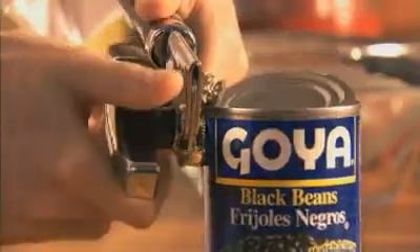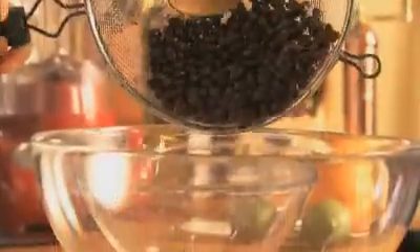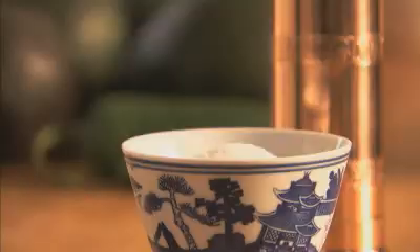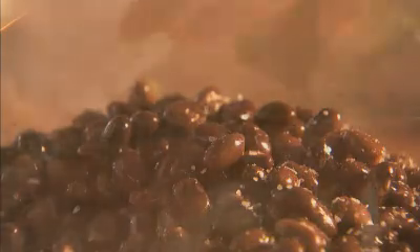Then add one 15-ounce can of black beans, rinsed and drained. Season with salt, then add the zest from one lime, the juice from half a lime, and half a teaspoon of orange zest.